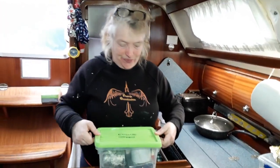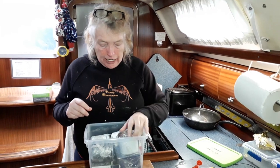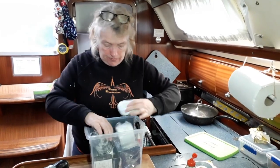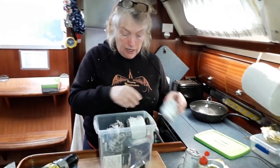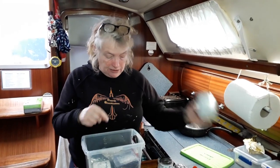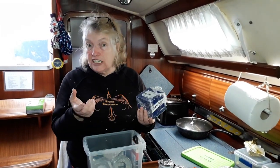Now, the way that we do our engine spares — there's our spare anode. We have, for instance, two oil filters: one to do the job and we still have a spare oil filter. Similarly, I've got a coarse diesel filter and also another coarse diesel filter somewhere in here, so I can do the job but still have spares.